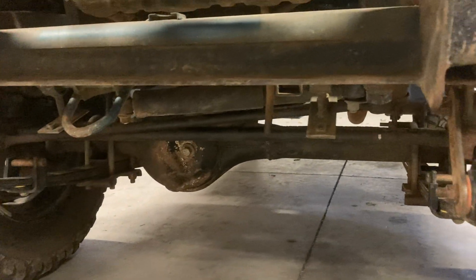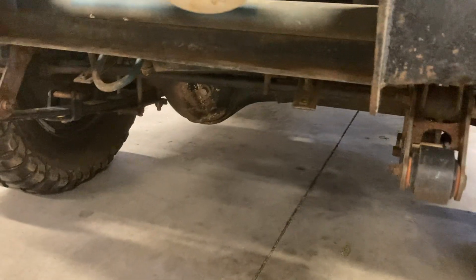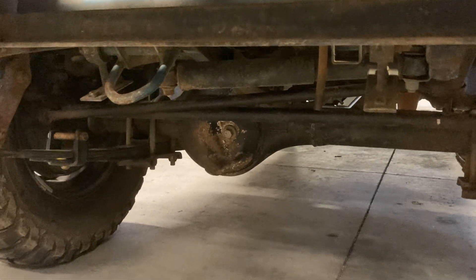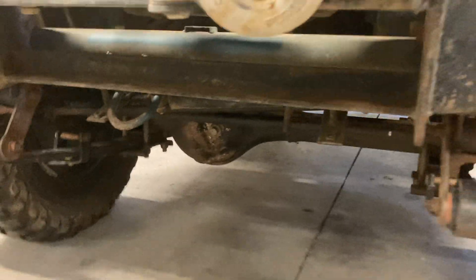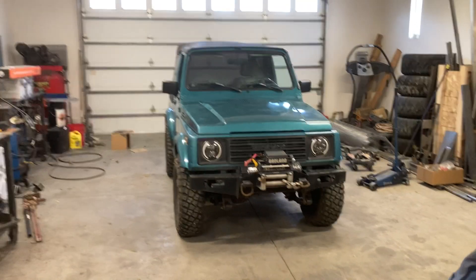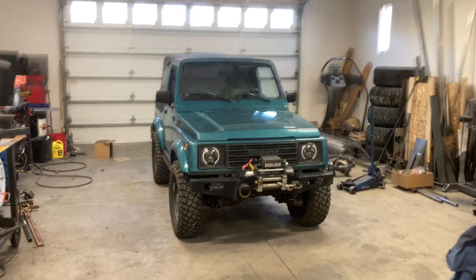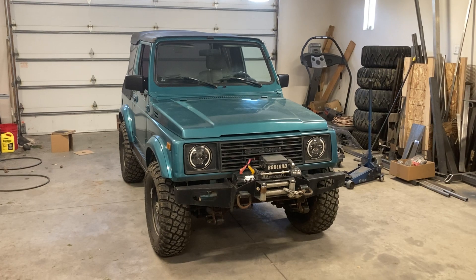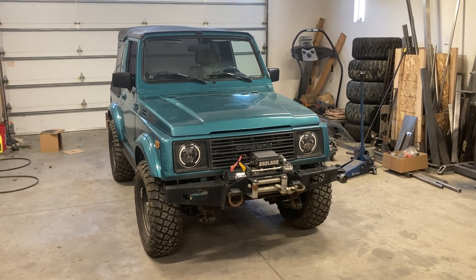One more thing — when I get the housings all apart, there's some diff armor I'm going to have welded on, because these housings — the cover area — it's a non-removable cover but it's real thin and really easy to dent. I think the front one is already dented, so I'll have to pound that out when I get it all apart. The diff armor is going to help out a lot. I'll basically show the entire process — the electrical, installing the switches, everything — trying to make this a really complete guide for somebody who's bought these lockers.